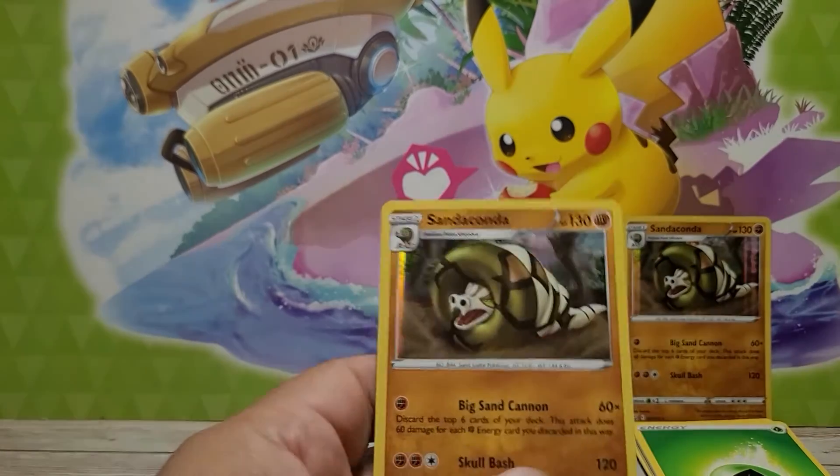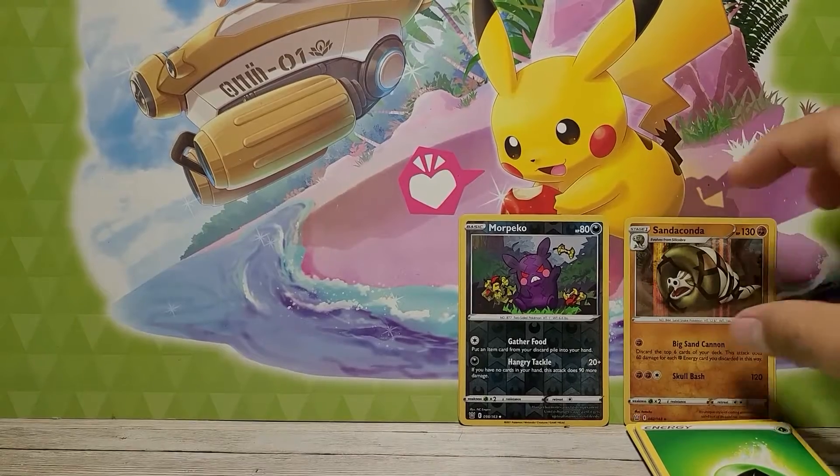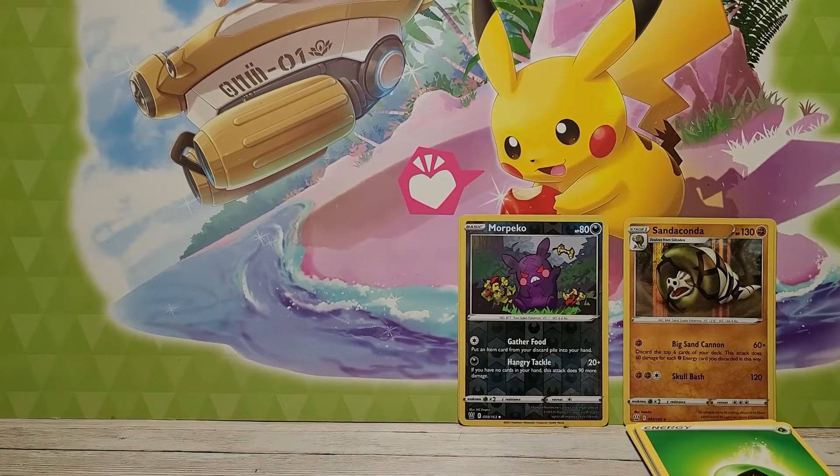We got a Swinub, Glamio, Silicobra, Frillish, Houndour, a reverse hollow Morpeko, and a Sandaconda again. Wow, another hollow Sandaconda! Interesting — we'll take it.